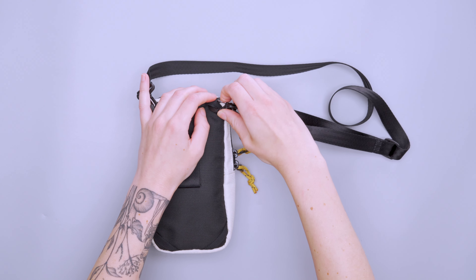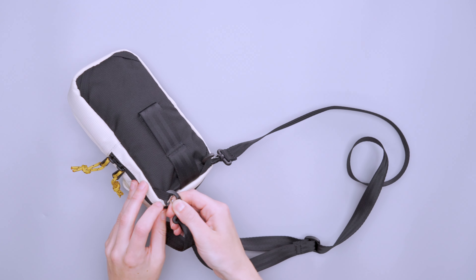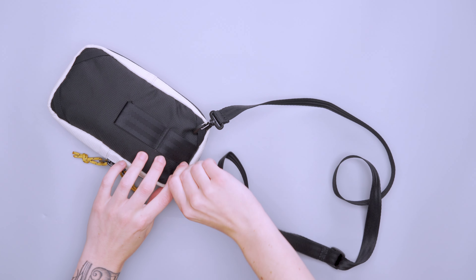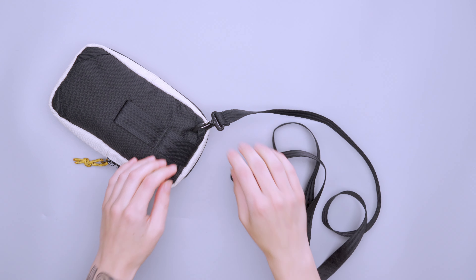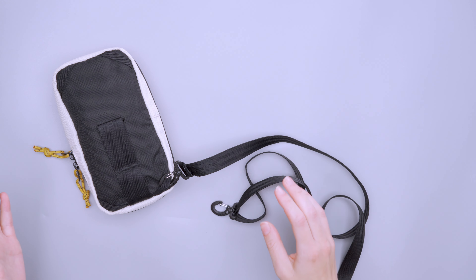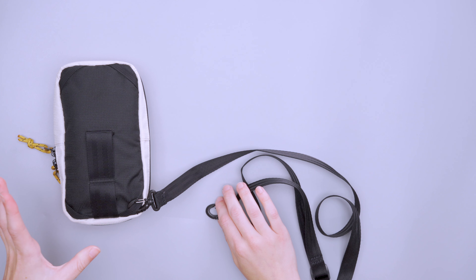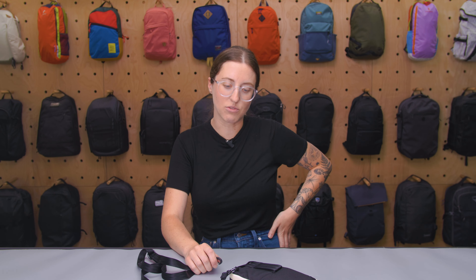The harness system is similarly simple. On the back, there is a little bit of padding on the back panel — you can see it puffs out slightly — which makes it more comfortable resting at your hip. There are also two loops if you wanted to attach it to your bike, though I would mostly use those with a belt.